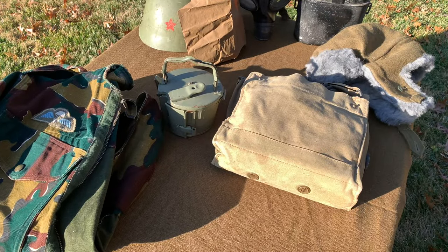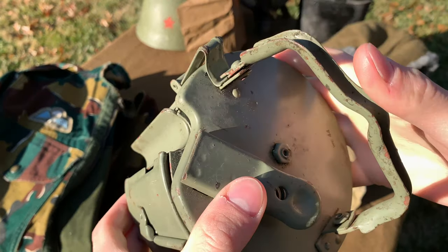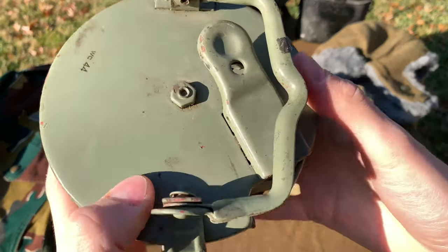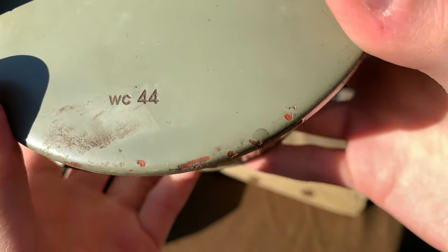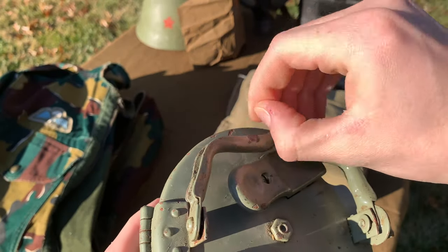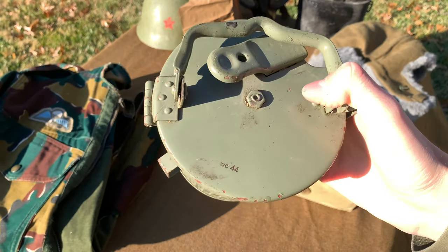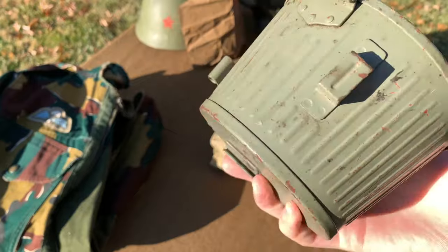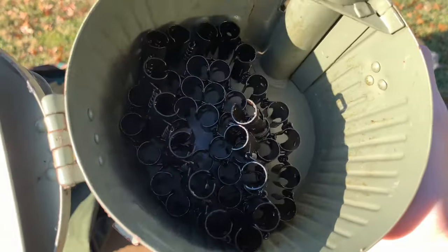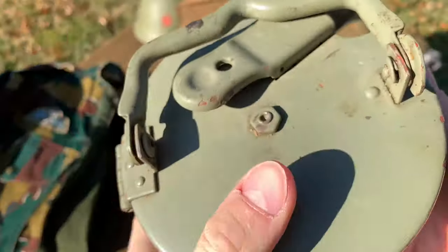Next item here, we have an original World War II German M34-42 ammo drum. This was reused by Yugoslavia after the war, so they painted their own color. Normally this would be a field gray or a tan, depending on the theater of war. It actually comes with an original belt — or post-war, I'm not sure — but it comes with the belt. Holds 50 rounds.